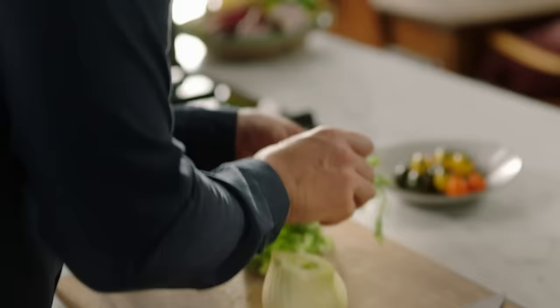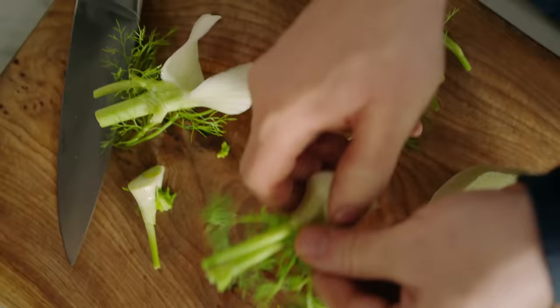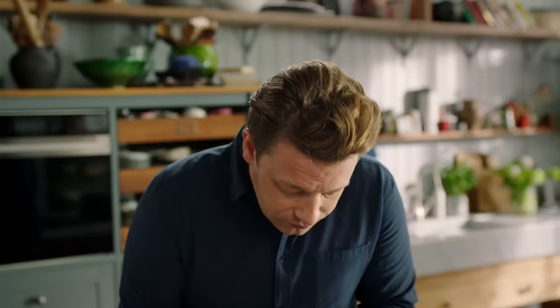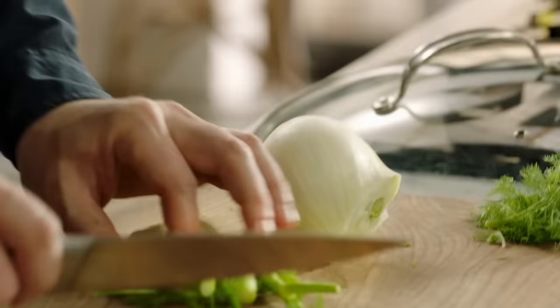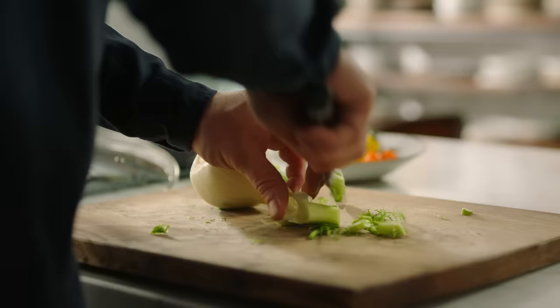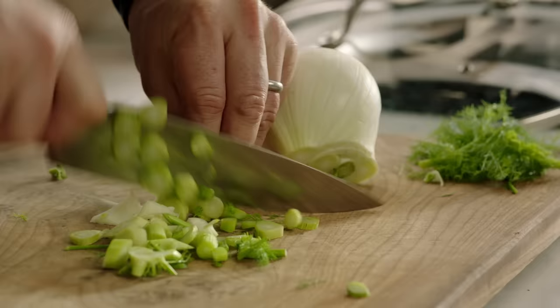First up, fennel. In this dish, these little tops act as little fronds — little herbs — little sprinkles at the end and they're beautiful. So we'll reserve those and keep them for later. The toughest part of the fennel will be these little stalky parts here. Finely chop these, just like that, any old way — just get them fine. The finer you chop them, the quicker they'll get tender.